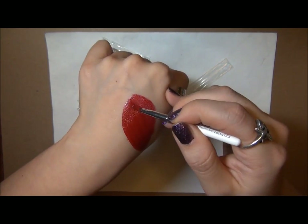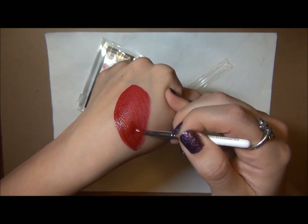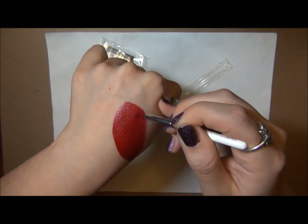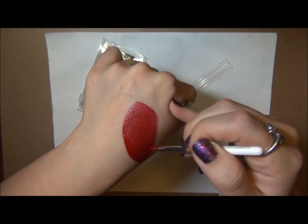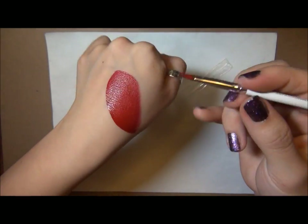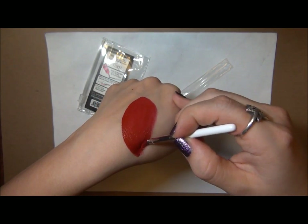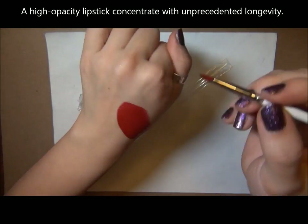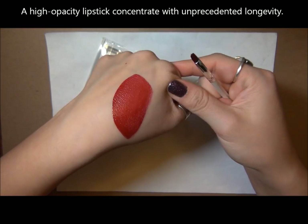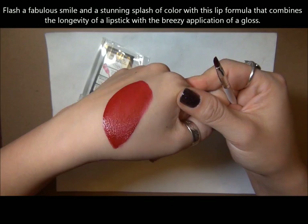It doesn't tug and it doesn't dry out. It's got this really nice silky texture that you can maneuver and work with for a while. You can see this is the NSFW color and it's like the perfect red — truly an awesome red. You don't need a whole lot of product whatsoever to cover your lips, and it gives this nice satin finish.